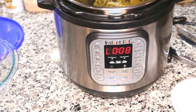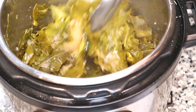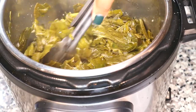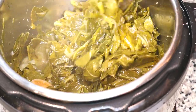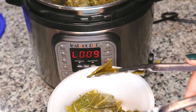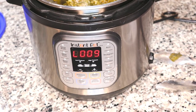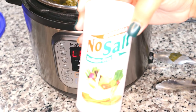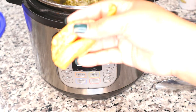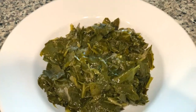Now I can take the lid off — look at that, how beautiful are those greens! At this point you do want to give your greens a taste to see if they need any additional seasoning. Some people will add hot sauce or apple cider vinegar; some people also may add a tablespoon of sugar. I've done all of those things at different points for different pots of greens, but this one I didn't and it was absolutely delicious anyway. I am going to add a little bit of no-salt — I'm intentionally trying to cook with less salt to reduce the sodium my family takes in, knowing full well that this pork had some sodium in it as well.